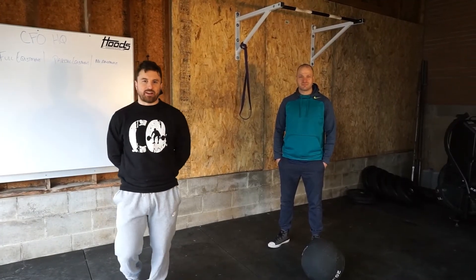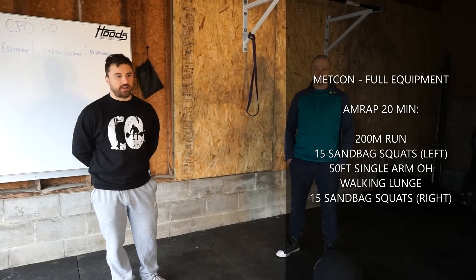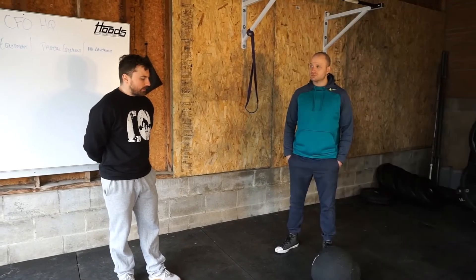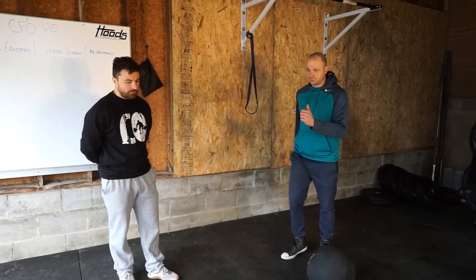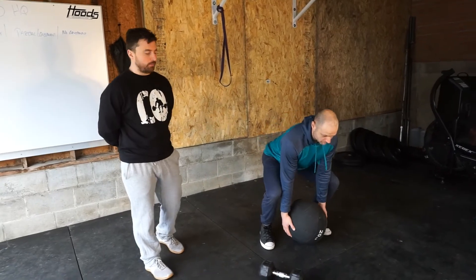Sunday Metcon, guys — we have an AMRAP 20 minutes. Nice long one, just keep moving. Aerobic capacity here. We're starting with a 200 meter run. Bessie would go out on his run, come back, pick up his sandbag or odd object — we're showing with a medicine ball.